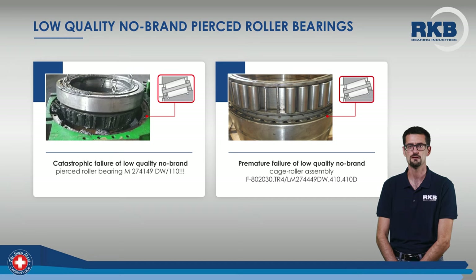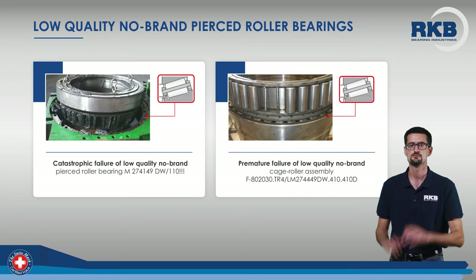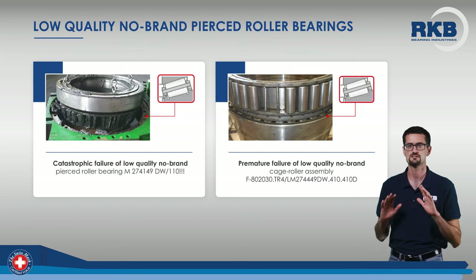Here is an example of failure related to the roller-pin cage assembly. As you can see, the fracture of some rollers and the fracture and deformation of some pins during bearing rotation cause the immediate bearing seizure with an unplanned production stop.